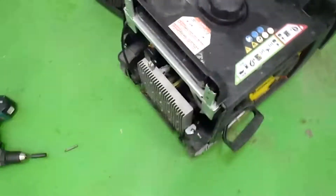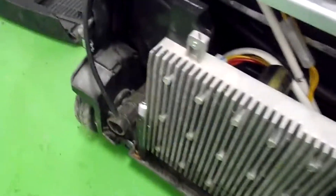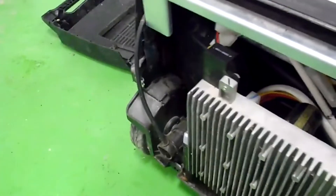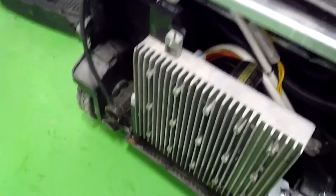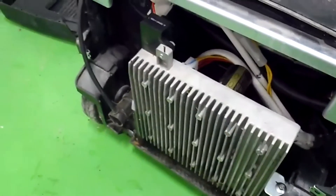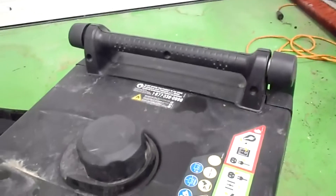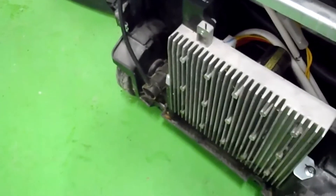I searched the forums and nobody had dealt with this specific problem. It's got an electrically controlled carburetor — there's a little stepper motor on the carb that adjusts it along with the governor. I took the carb off, cleaned it, changed the spark plug, changed the oil as part of the service, and then I called the 1-800 number for Champion Power Equipment. They actually have good support.